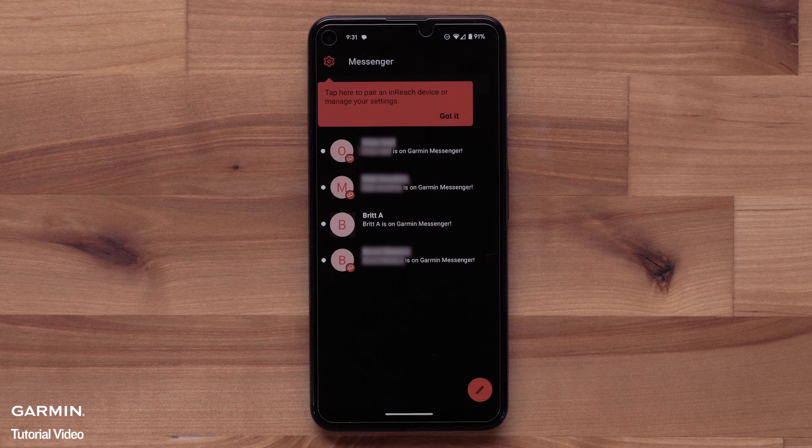Next, the app will allow you to invite users or select users to message. You can use the app for these items, but we will show you how to send and view messages on the watch.